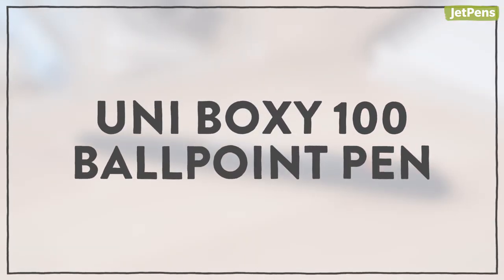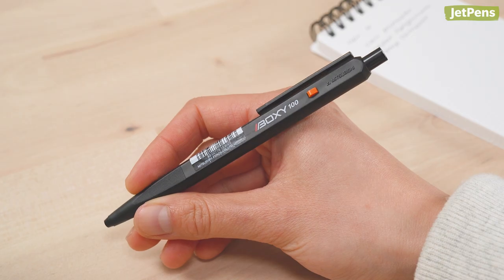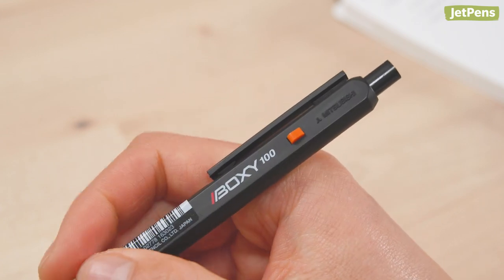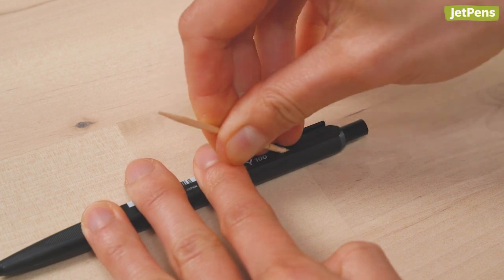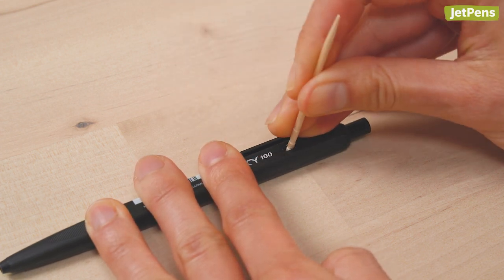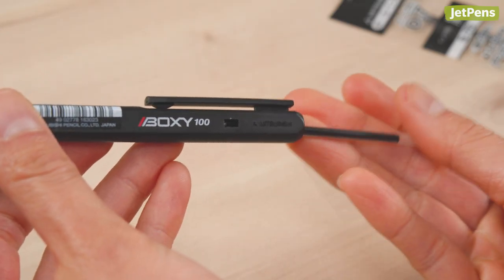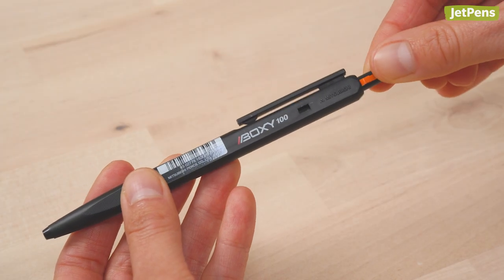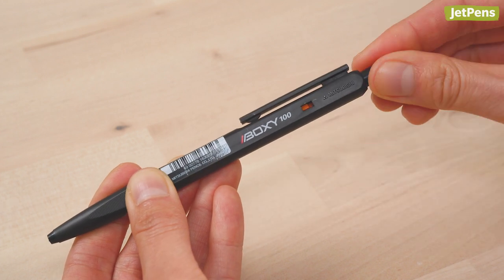UNI BOXY 100 Ballpoint Pen — The UNI BOXY 100 is a unique retractable pen. You extend the refill by pressing on the top button, and retract the tip by pressing on the orange button on the side. To remove the refill, use a thin object like a toothpick to hold down the pen's orange button. Pull on the clicker until it has been completely removed. Then simply tip the pen over and let the refill slide out. Once the new refill is installed, insert the clicker into the pen and make sure that the orange button pops out of the hole on the side.